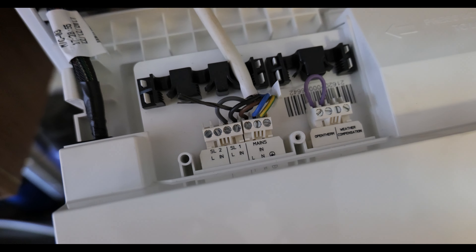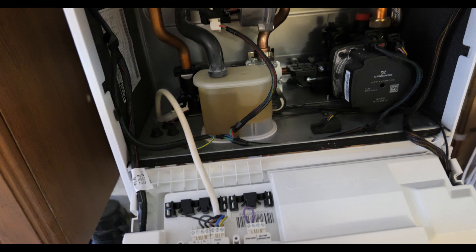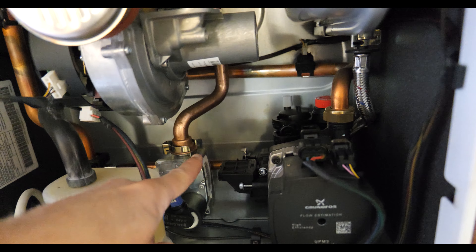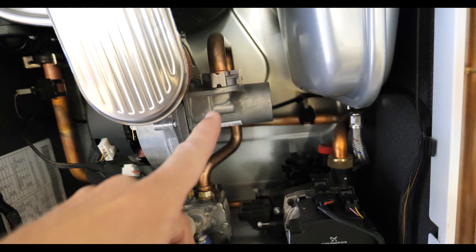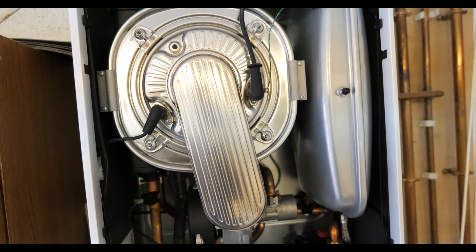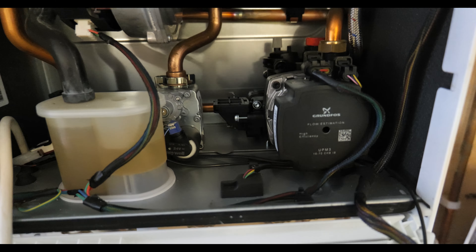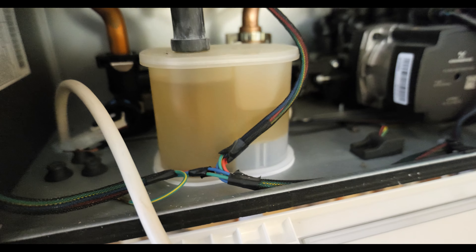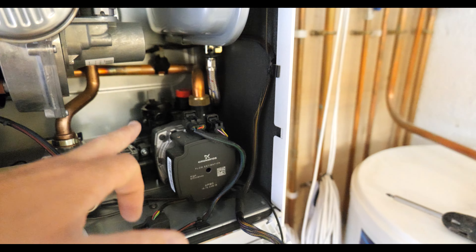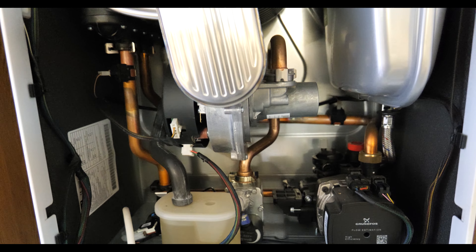First things first, isolate the power, make sure there's no 240 volts coming in, make sure the case is not live, then isolate the gas. Remove the two clips — one at the top and one that connects on here — undo the four bolts, remove the electrodes and earth lead, and the whole burner assembly comes up, very similar to a Vaillant. One reason I really like this boiler is it's easy to service. The condensate trap is see-through so you can see if it needs cleaning, the PRV is accessible — yeah, really good design overall.